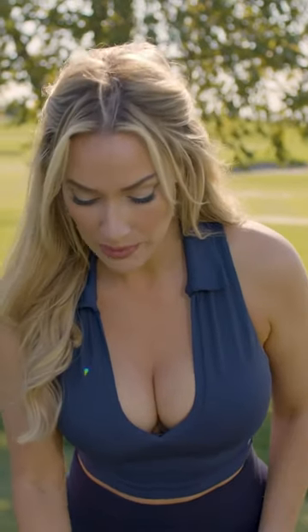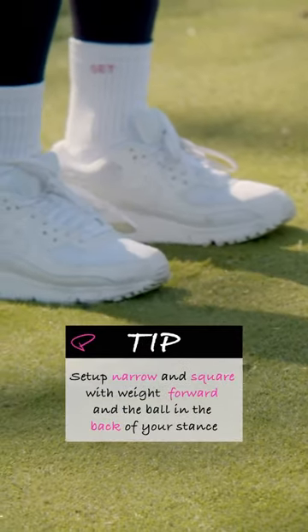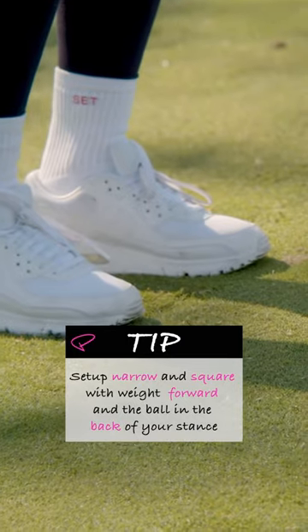You're going to set up square. You're not going to add any loft to the club. You're going to choke down, have a nice narrow stance, put the ball back in your stance, open your feet up slightly, weight forward, and after this, you want to feel totally connected.